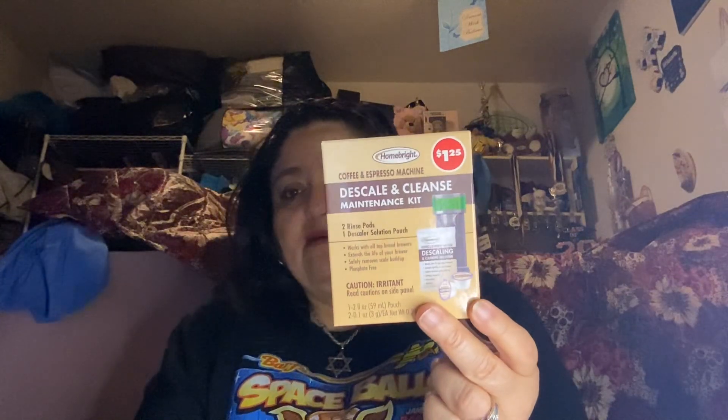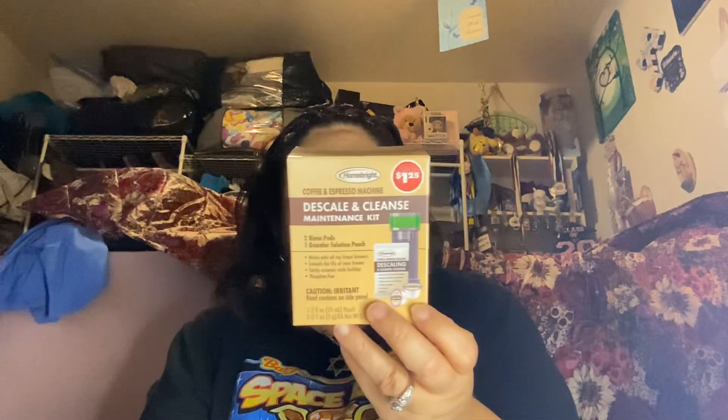Okay, so I got this — this is new. I usually get the bottle, but they don't have the bottles anymore of the Descale and Cleanse Coffee and Espresso Machine cleaner. This is new. I have an Espresso Machine, so that's why I got it. It's $1.25. It has two rinse pads and one descaler solution pouch. I thought that was pretty cool. It's from Home Bright — made in the USA.